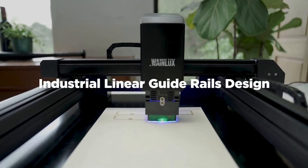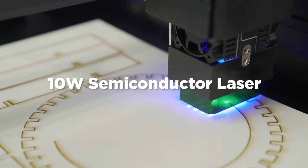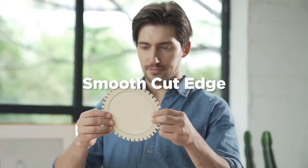Industrial grade metal guide rails maximize the printing accuracy. The speed of 10 watt semiconductor lasers is 10 times higher than before. Experience the unprecedented fast laser cutting and engraving.